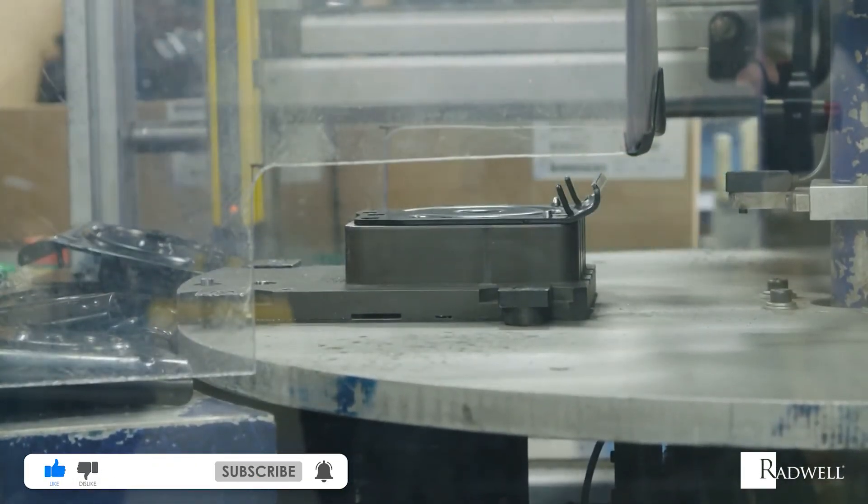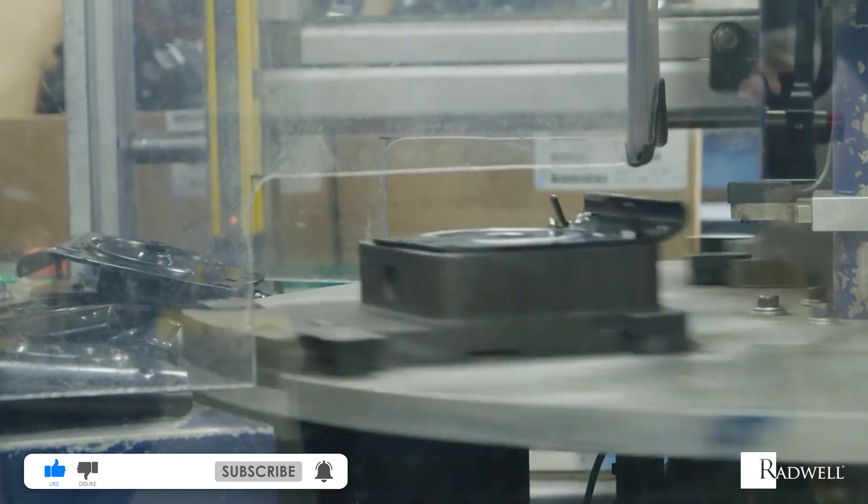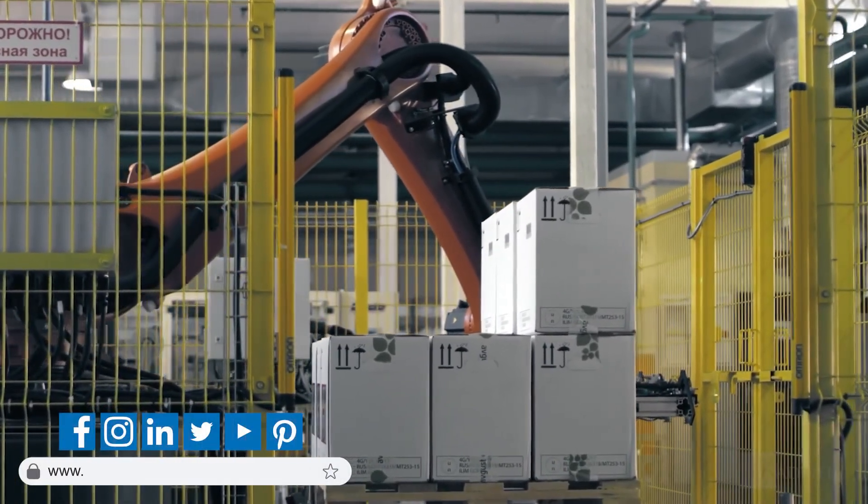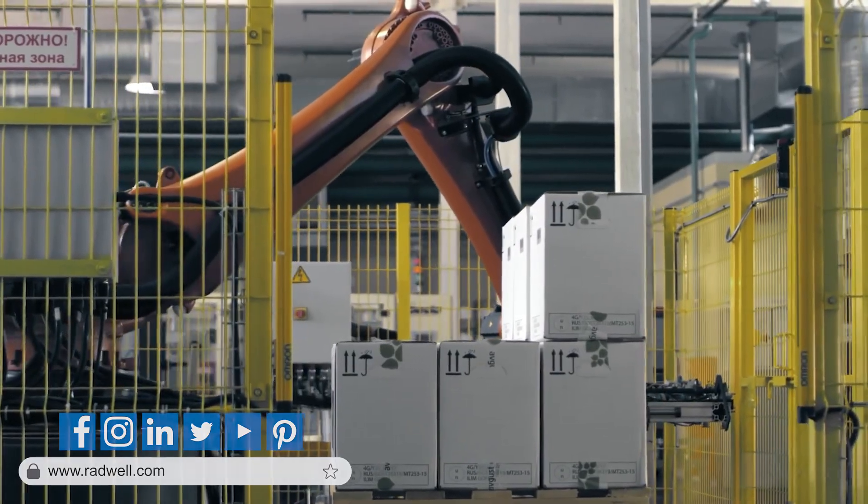If you'd like more information on light curtains, like this video and subscribe to our channel for more information on industrial products and processes. For information about Radwell, visit us on the web at radwell.com or connect with us on social media. Thanks for watching.